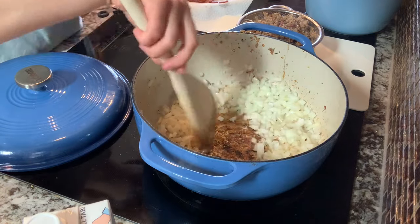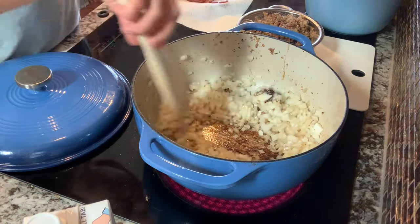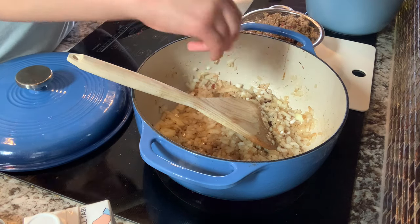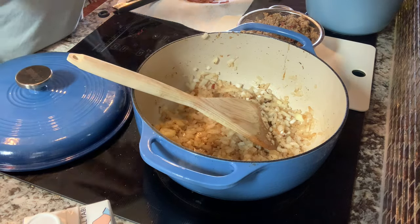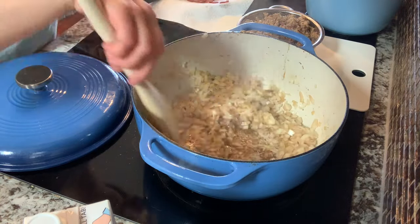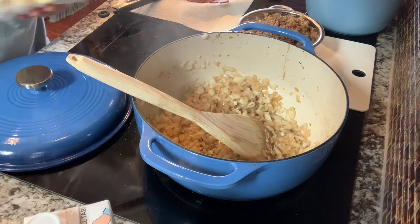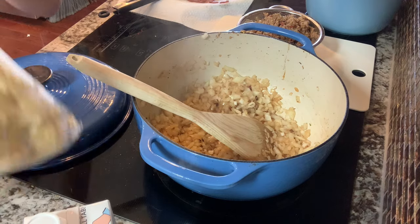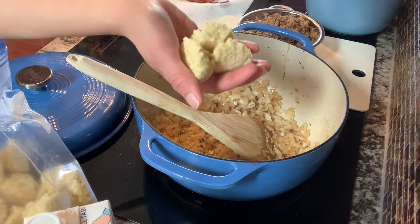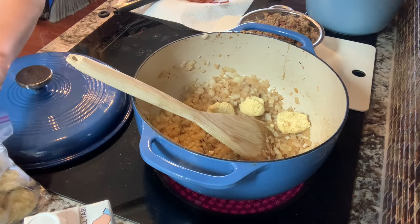I'm going to give this a stir, and hopefully this starts loosening the fond on the bottom. I'm going to add in my salt — it calls for about a teaspoon. As always, I will link this recipe below. My onions are taking on a really nice color now — it smells good. The next thing we have to do is add garlic — it calls for a whole head of garlic. I'm really glad I have these garlic pucks, because I do not have time to peel that today. I'm going to do three pucks and throw them in a little bit early, just since they are frozen, so they have a chance to thaw and cook down properly.